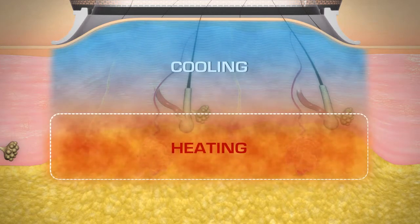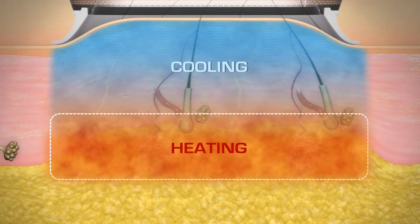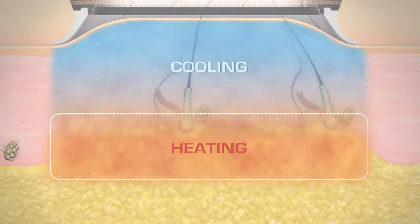The sweat glands are heated and then eliminated. Since sweat glands don't grow back, results are dramatic and lasting. MiraDry, a lasting solution for excessive underarm sweat.